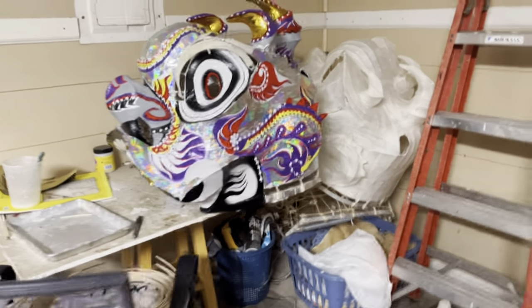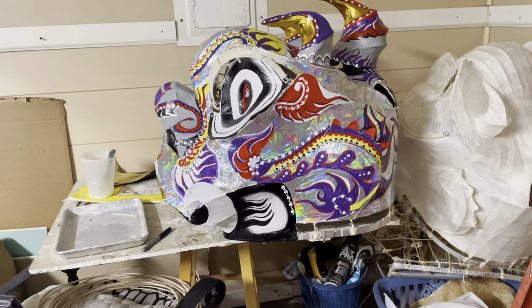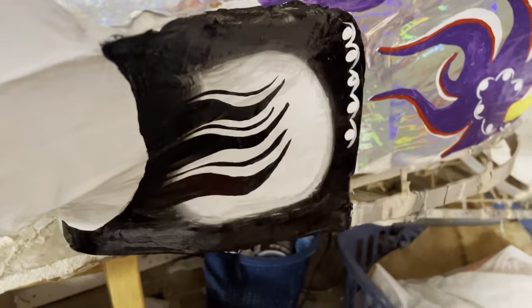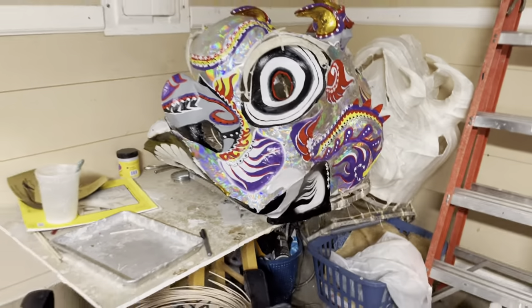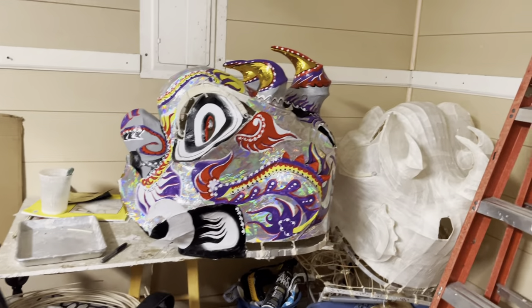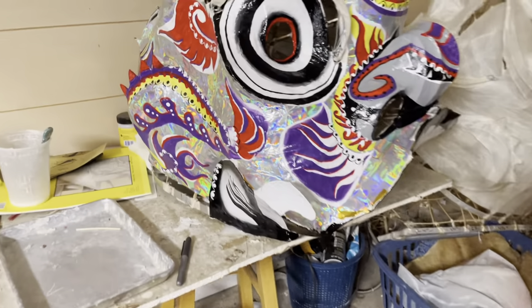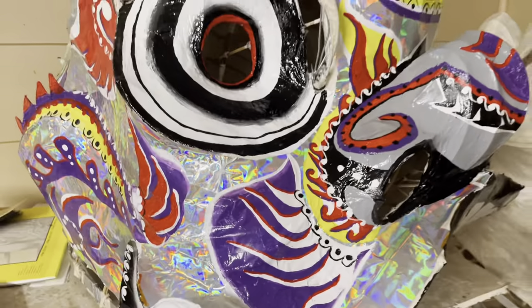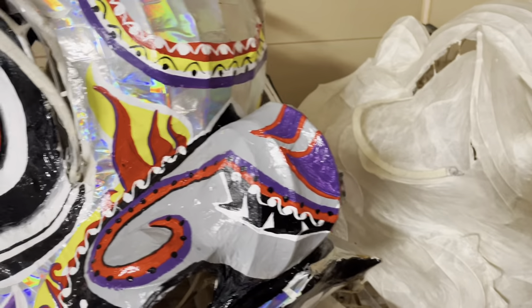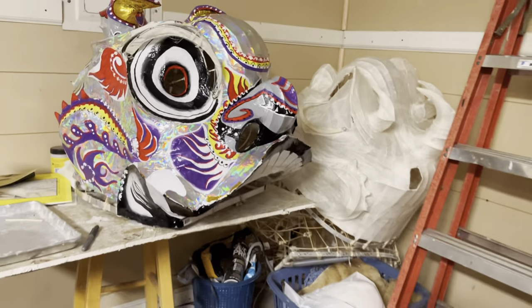Everything is all painted now, bringing it ready to clear coat. The only thing I don't like is on the other side of the mouth — these flames, I could not get them to be the exact same shape. I tried it twice and still could not get it, so we're just gonna leave it the way it is. I think it's a little bit glossy. See how that side is not how I wanted it to be — but I think it will be alright.